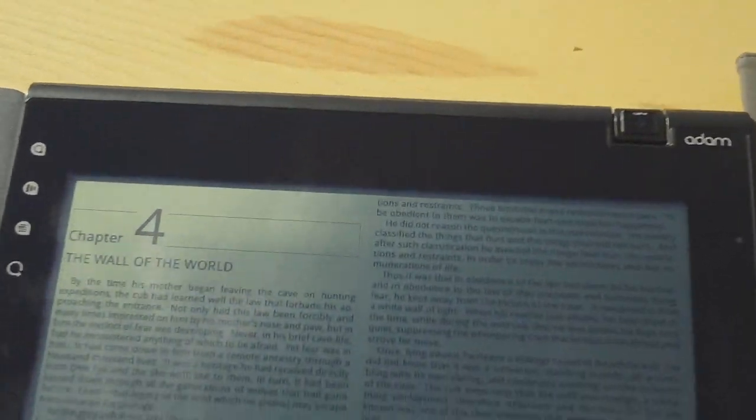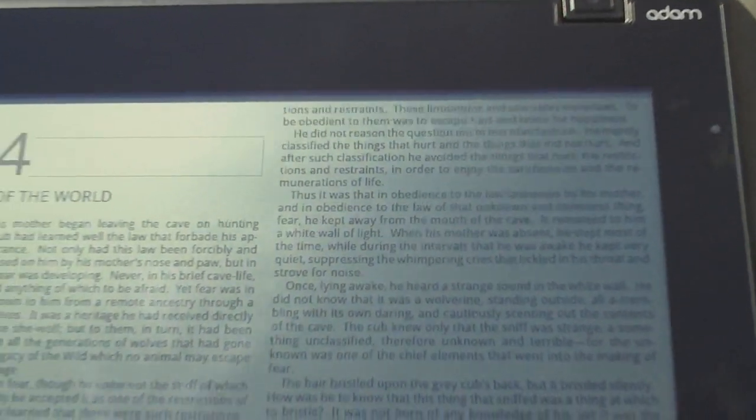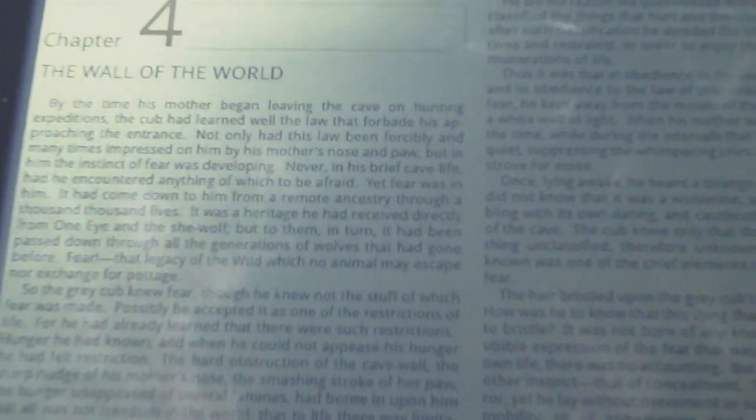This is the Notion Ink Adam in the middle here with the Pixel Chi display. It's supposed to be higher but easier to read outside in bright light with the backlight off. So that's with it on, that's with it off. Pretty much looks the same.